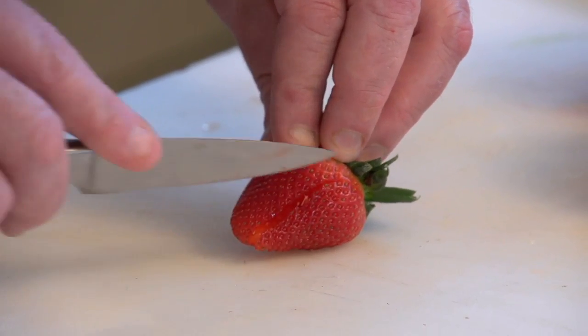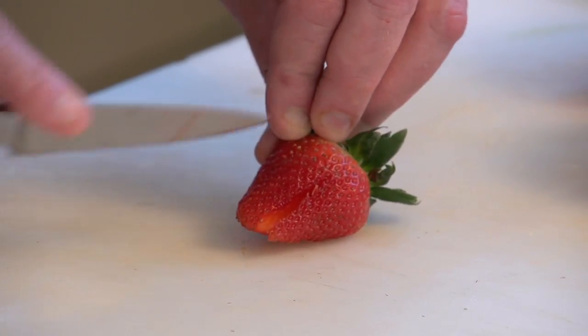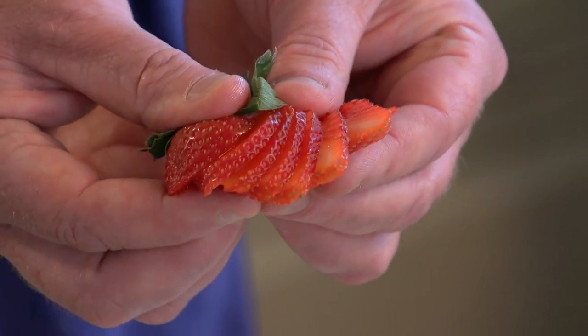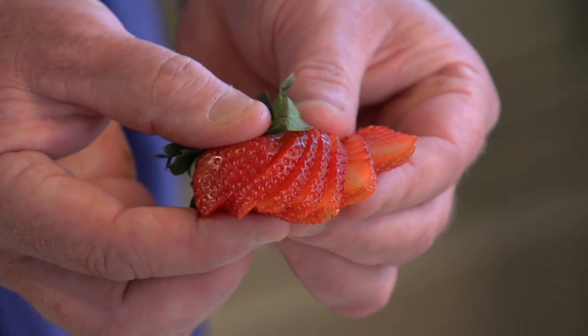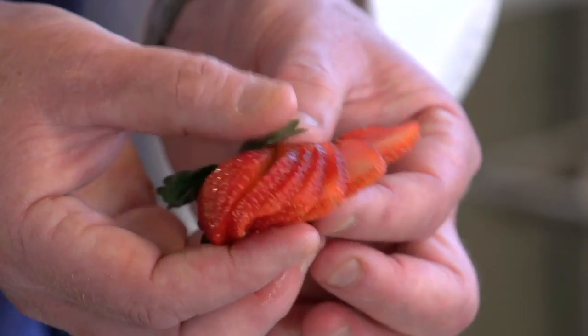The simplest and easiest is doing a strawberry fan. Just take a strawberry, leave the top on so you have a base to hold on to. Then with a paring knife, you can make nice vertical cuts, about a sixteenth of an inch apart, keeping the base intact. Very simple, and you end up with a nice fan. This can be used for desserts, salad presentations, even some proteins — for example, a grilled fish with a compound butter in the summer. You can put this right on top.